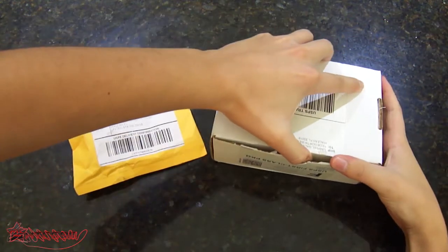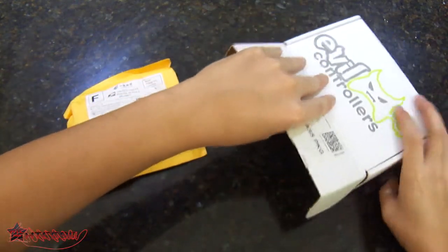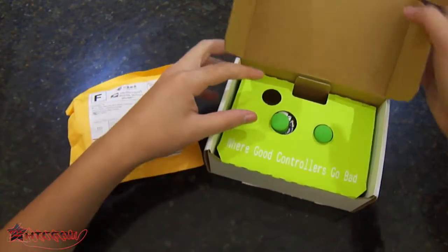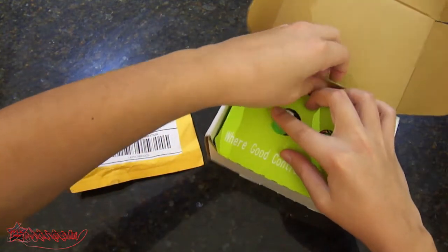I got the sticker bomb controller, it was about a hundred and something dollars — I don't know the exact price. Let's open this very quickly. Alright, pretty cool. Where all controllers go bad. I got the everything attachment in green on this one.